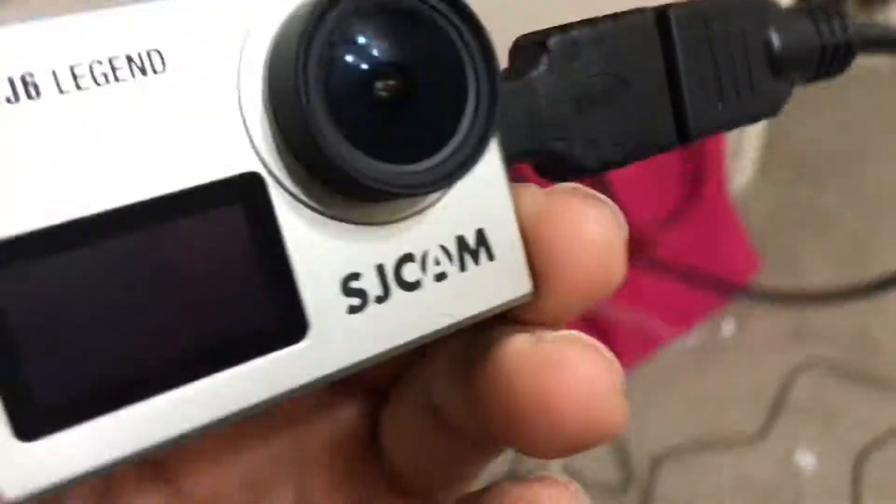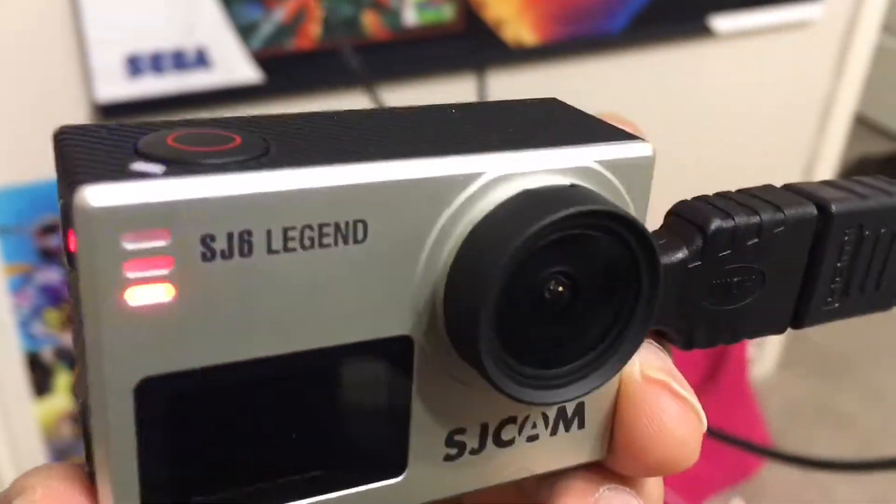If you over-tighten it, it'll get blurry. So you want to connect it to HDMI to a TV — that looks pretty good. We snap this back on, click — and now we're back to normal. Let's do a quick test: and here's infrared — there you go.